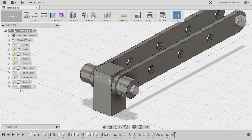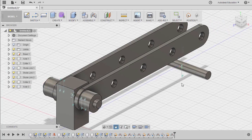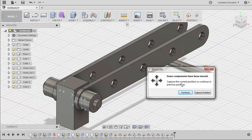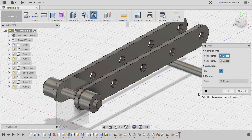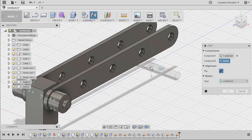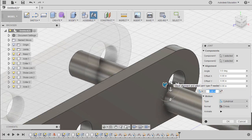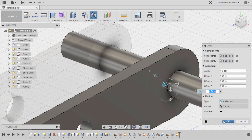Now to move our axle, simply select it and left click here to move it. Next, hit J, selecting capture position. To insert our axle to our 5-hole link, our motion type should be cylindrical. Selecting this joint origin, hovering over this face, holding CTRL, and selecting this joint origin. Hitting OK.